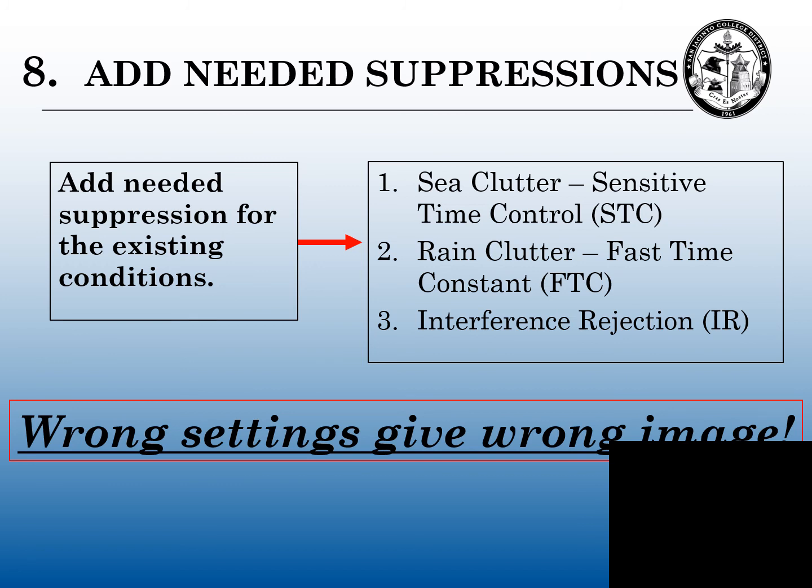Wrong settings give wrong images. I have my radar and ARPA students ask me, what's a perfect radar picture? And I tell them, I don't know. I say, if you're seeing what you want to see on that radar — if you're seeing what you need to see on the radar — you have a good radar picture and you're tuned. If you're not seeing what you want or need to see, your radar is not tuned. So wrong settings give wrong images.